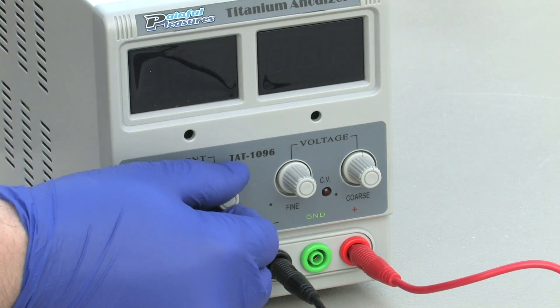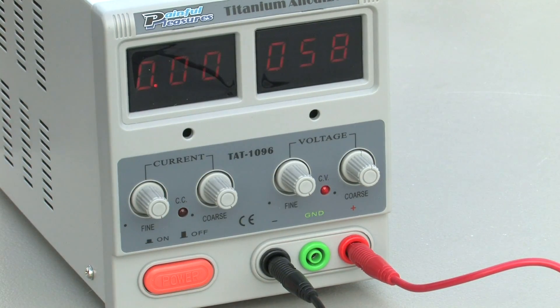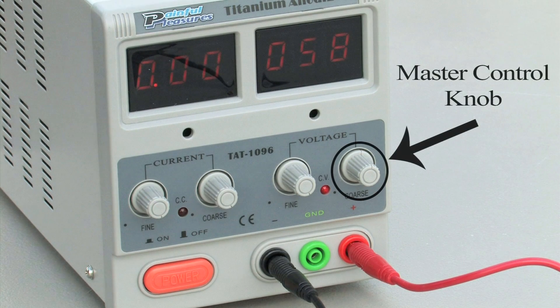Turn the first three left knobs all the way to the right. Turn on the anodizer to make sure it is working properly. The master control knob is the only one that should be used at any time, and is the knob on the farthest right of the anodizer.